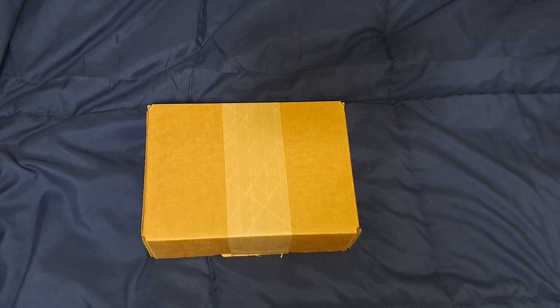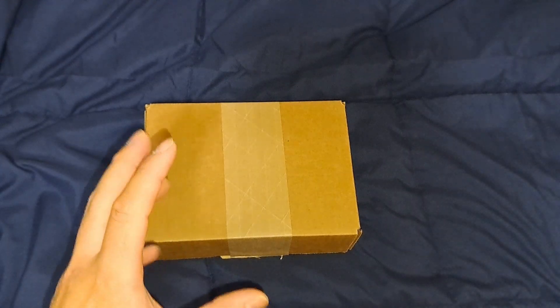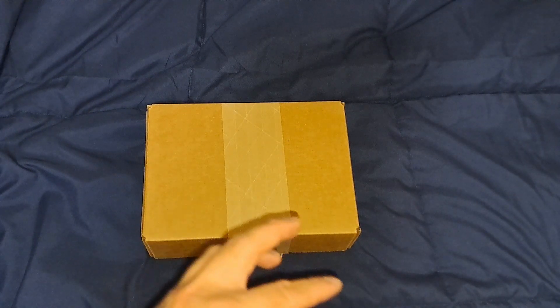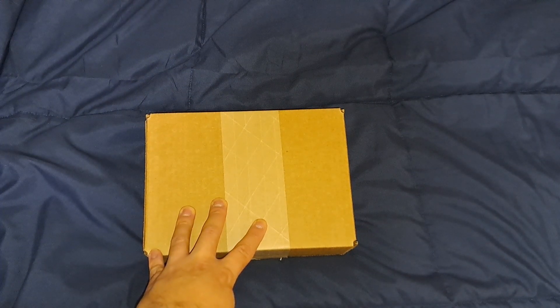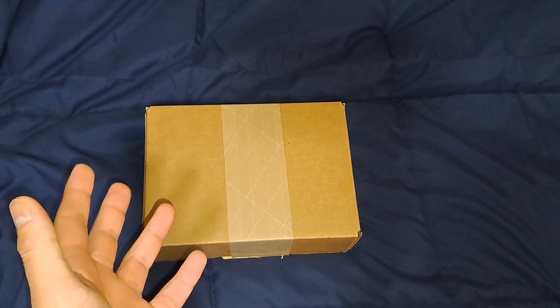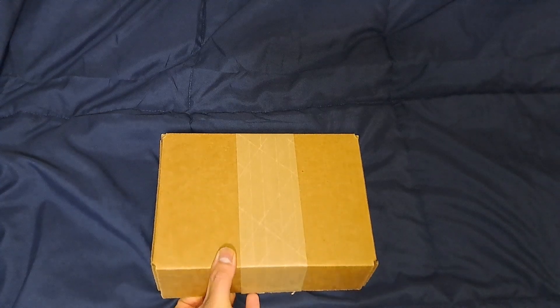Greetings comrades, this is everyone Caleb back with another quick unboxing video. Before we continue, I do have a retro game haul video coming up. I did quite a few games from my local game stores the other day, but I also ordered a few Super Nintendo games. One of them came yesterday and the others are gonna come later today or tomorrow. So I'm gonna wait for those and do another retro game haul video. I also have a few more boxes coming in tomorrow which kind of relate to this. It's gonna be a short video because I actually have an evening shift today doing catering. So I figured I'd get this out of the way. So what's in this box?